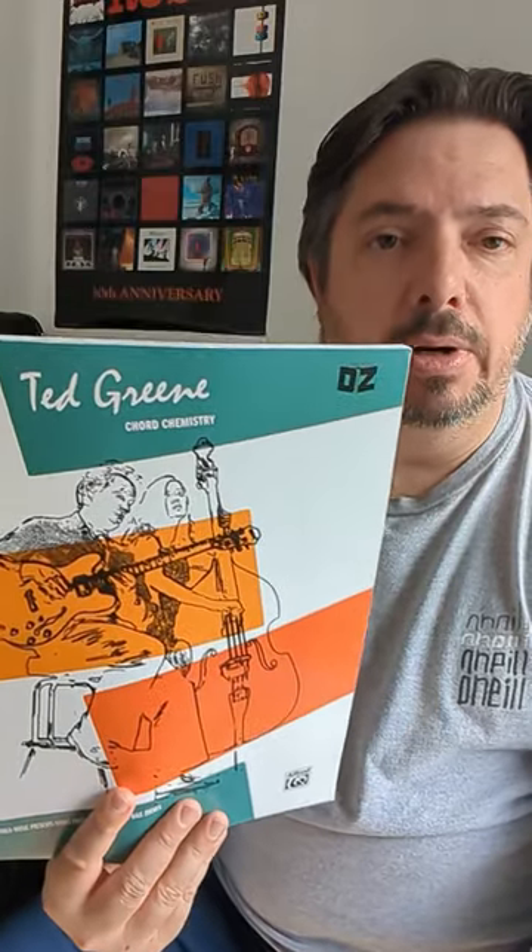So much information in here. You can spend hours just on one page, one chapter. There's a lot to learn in here. I go through it all the time.